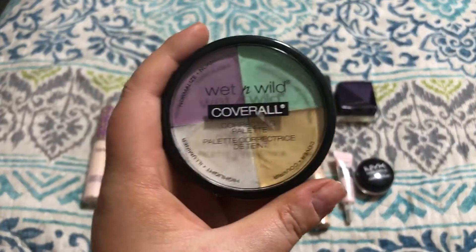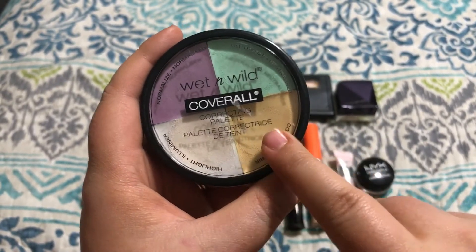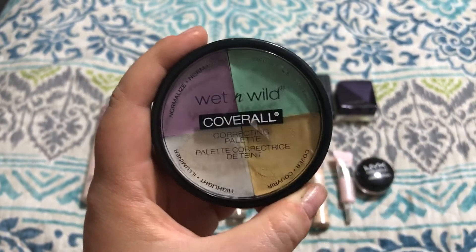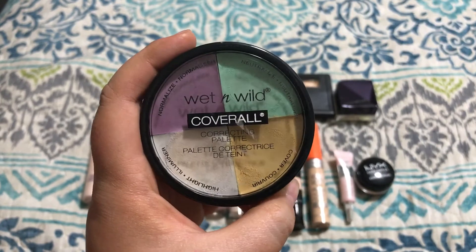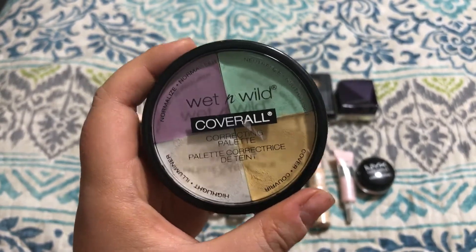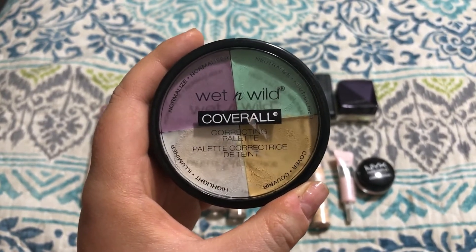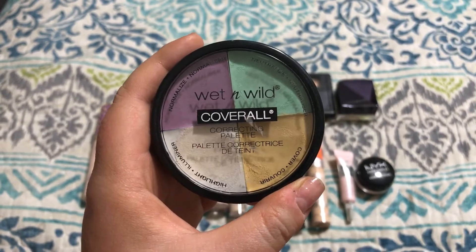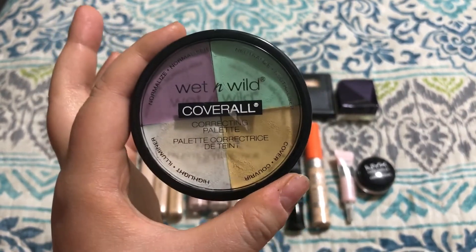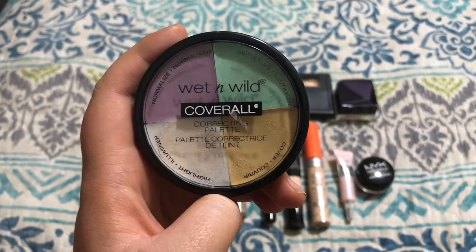This one is the Wet n' Wild Cover All Correcting Palette. You get a highlight shade, a cover shade, a neutralizer shade, and a normalizer shade. Purple is supposed to correct sallowness or yellowness in the skin, which I don't really have. But I bought it primarily for the green, because for a long time I was trying to battle the redness on my face. I've just kind of stopped trying to do that and started using foundations, concealers, and primers that can help counteract the redness instead of going in with an actual green corrector.